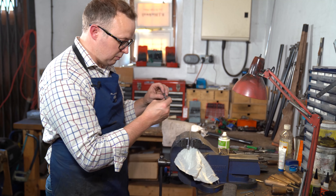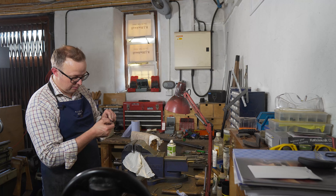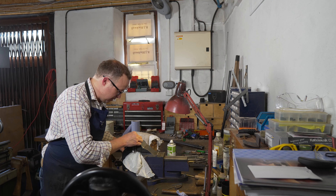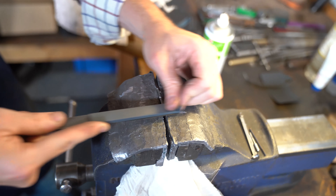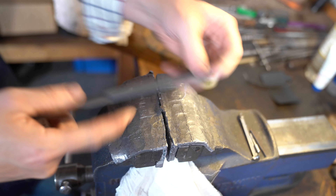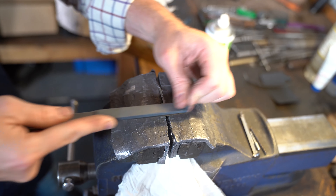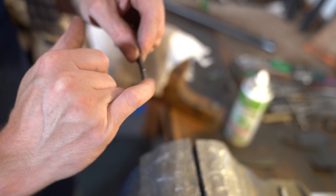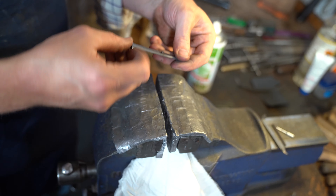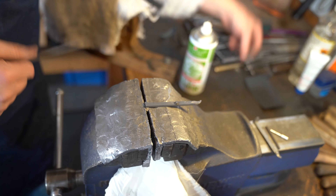The top barrel on this particular gun was running a little bit late, so I'm just going to give it a little adjustment now. When we put the gun back together, hopefully it will just speed up. I've basically polished the sear edge because it was quite scuffed, so we're trying to make it run a little bit faster — just give it a little polish.